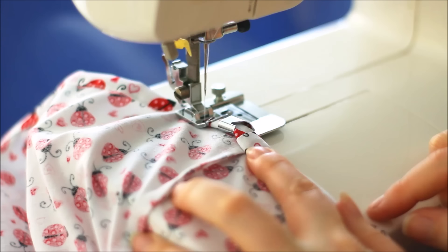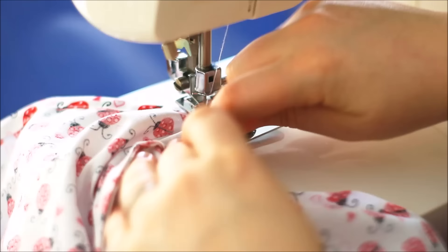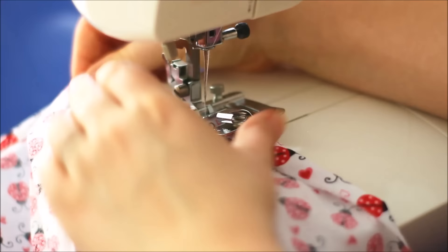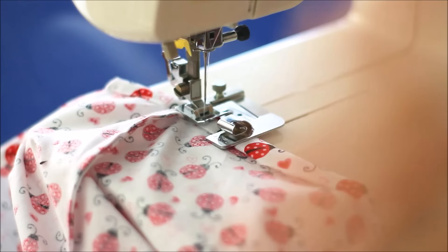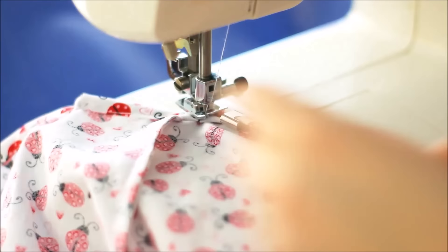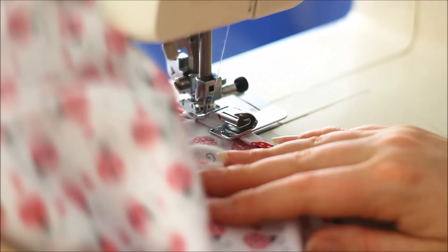Coming up to the seam again — I know it doesn't fit through very easily, so this time I'm going to stop just before, make sure my needle's right down, pull it out, curl it over, bring my presser foot back down, and I've stitched right over that so I'm ready to feed it back through again. And you can see — if you try and move your fabric at the same time it will wriggle out.